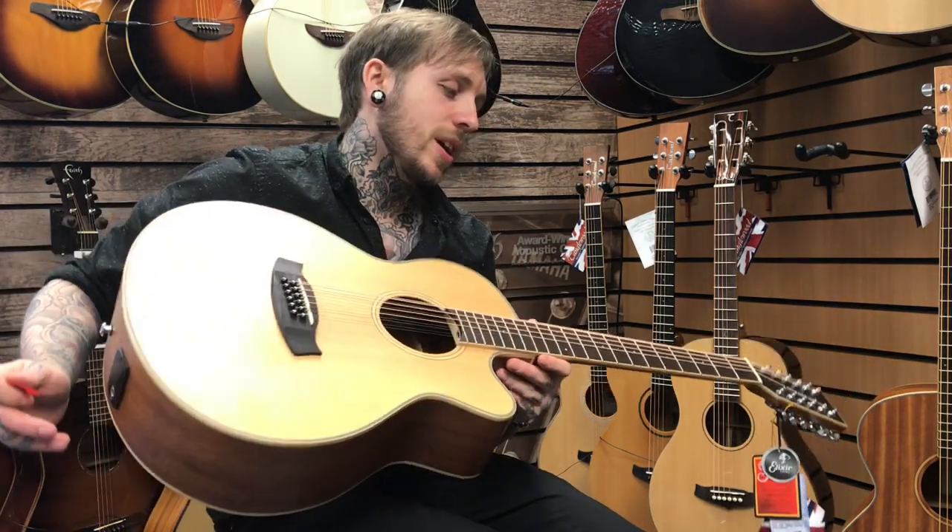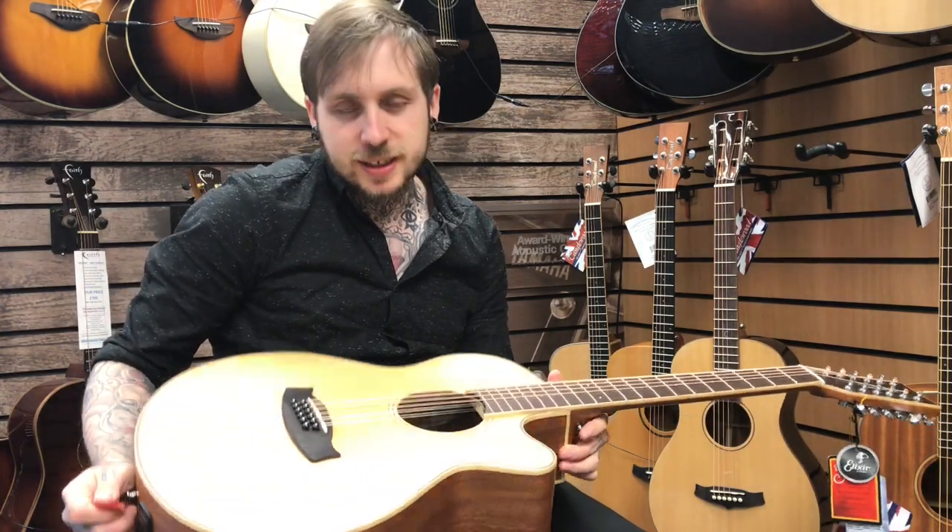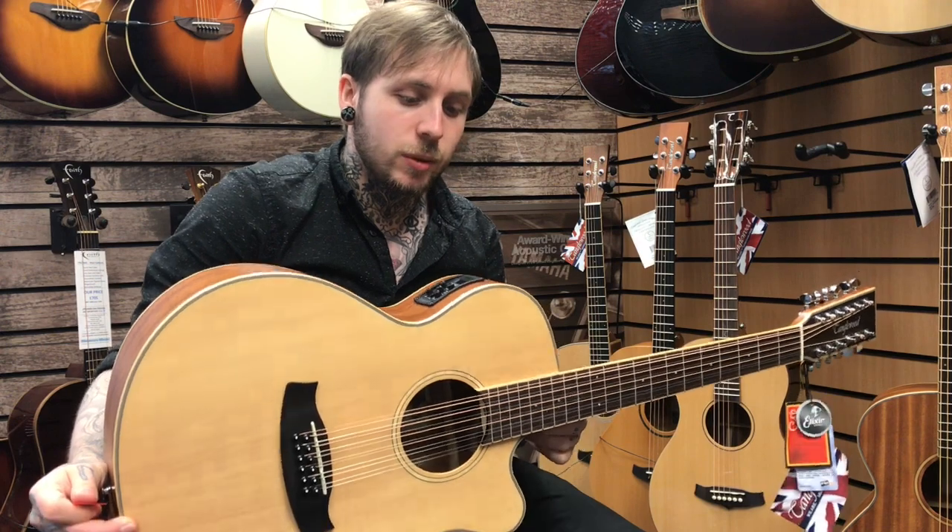Hi, my name's Andy, I'm from Rumors Music, and today I'm looking at the Tango Wood TW12 NS. It's a really, really nice 12-string acoustic guitar by the people over at Tango Wood.